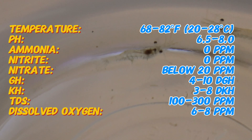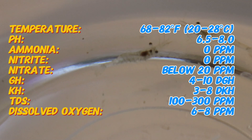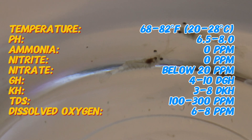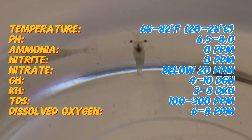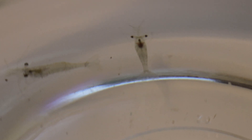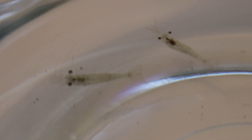In an aquarium, ghost shrimp adapt well to various water conditions, but prefer a stable environment with a neutral to slightly alkaline pH between 7.0 and 8.0. They enjoy tanks with lots of plants, rocks, and hiding places where they can scavenge and feel secure. These shrimp are quite hardy and can adapt to different water temperatures, making them a great option for beginners.